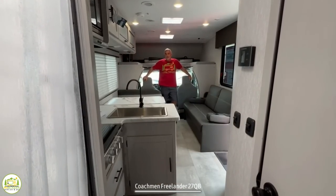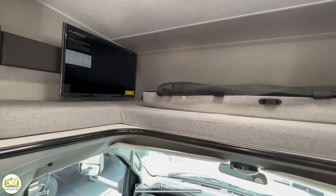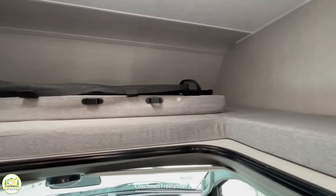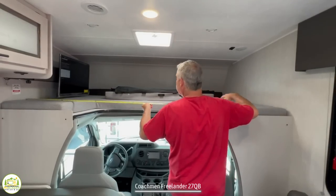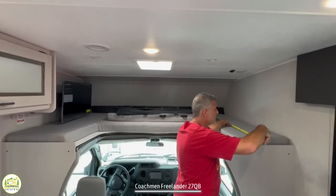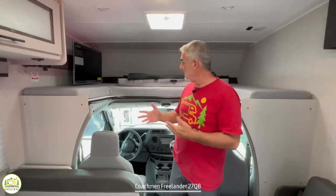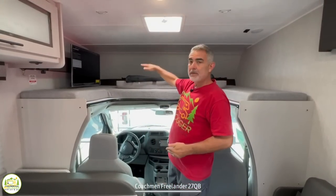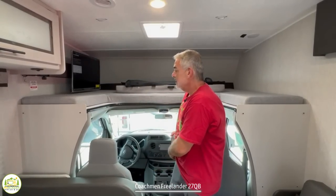Here at the very front of this motorhome, the first thing you'll notice is the big over cab area. It's got the full width of the RV, so it's about 8 feet, and it is. As far as the depth goes, it is a full 60 inches deep, so you have a really large sleeping area up there for either two adults or two kids. I'm also impressed with the amount of headroom here — you have about 25 inches of headroom up there, so not too bad.